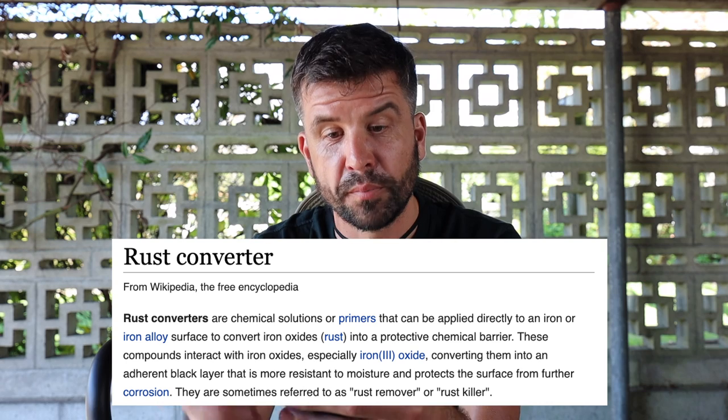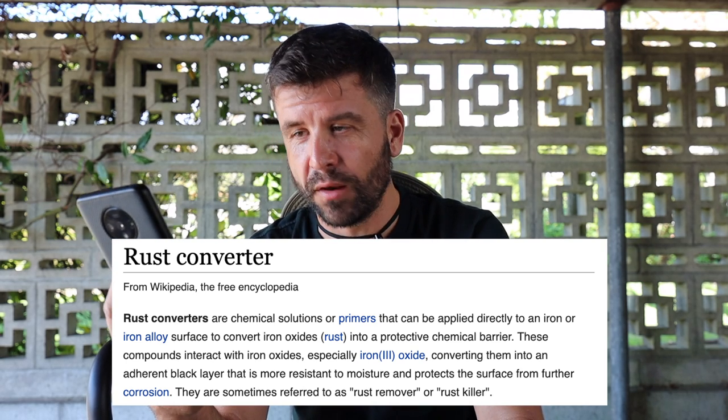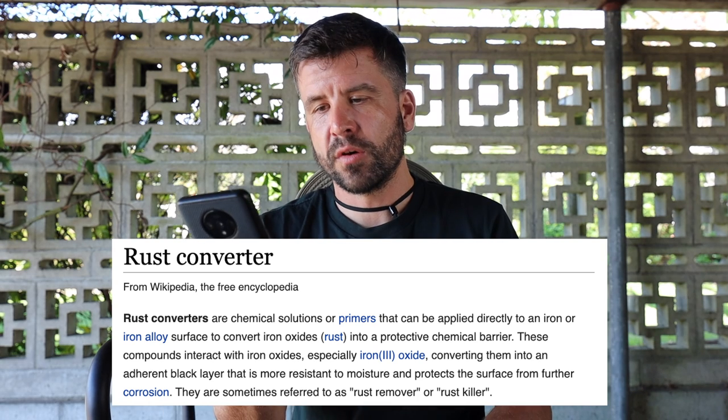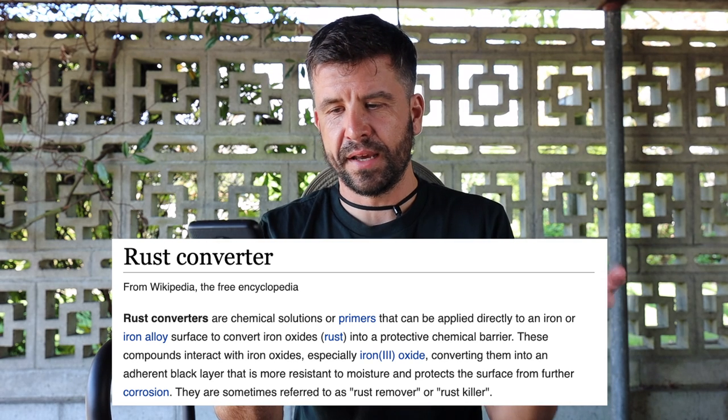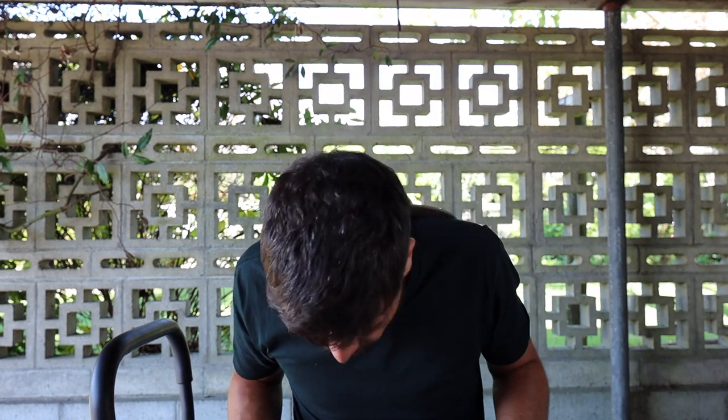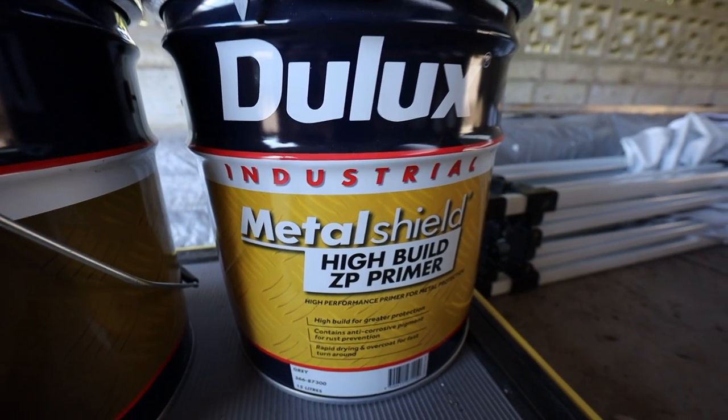I looked up on Wikipedia how rust converter works. It says: rust converters are chemical solutions or primers applied directly to an iron or iron alloy surface to convert iron oxides (rust) into a protective chemical barrier. These compounds interact with iron oxides, converting them into an adherent black layer that is more resistant to moisture and protects the surface from further corrosion. That's basically what it said on the bottle — I'm happy with it, it's effectively become a primer. I'm also sitting on some Metal Shield primer from Dulux, which they kindly gave me for free. I'm going to use it to prime the whole garage, and we'll eventually have the garage painted the same colour as the house. It's nice to have the garage be a testing ground for the house.